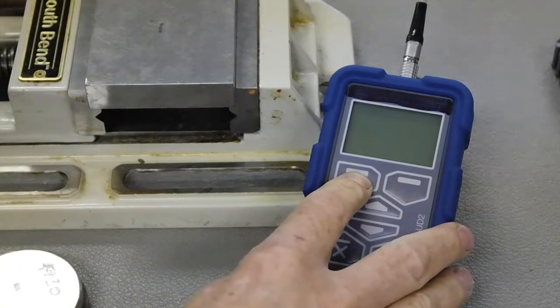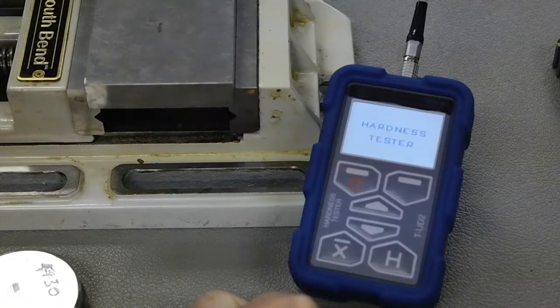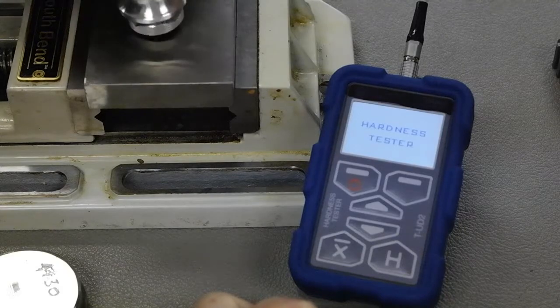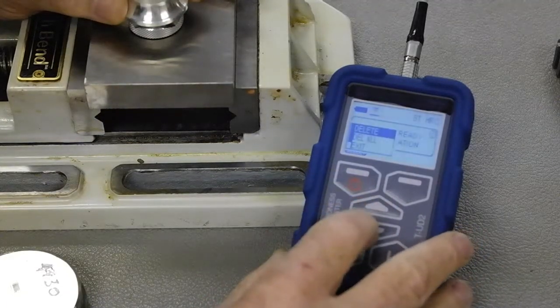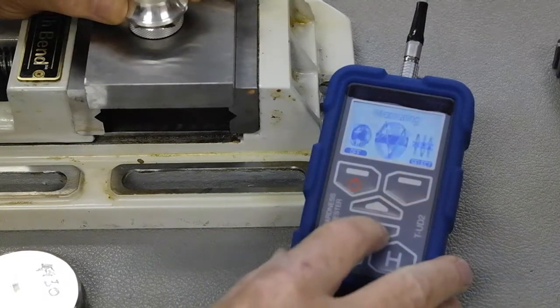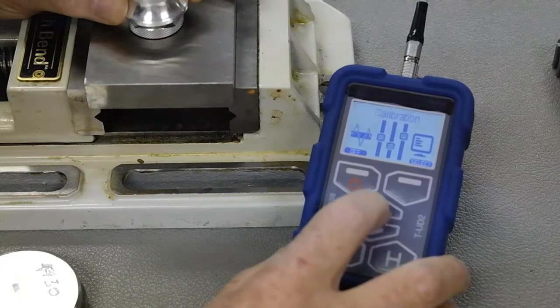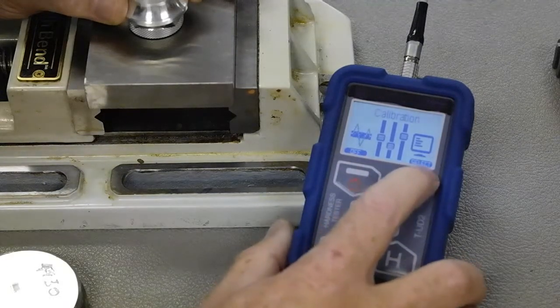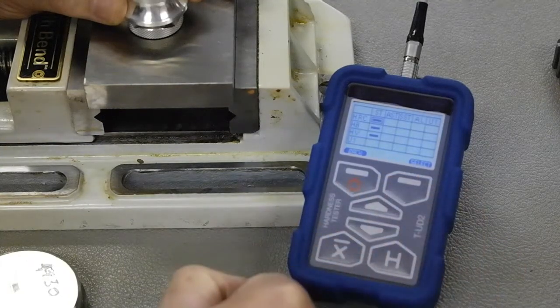Let's power the device on. It's going to go into test mode as we've described before in another video. I go down to hit the exit, and now we can scroll through the other menu settings for the device. I want to go into calibration, hit select. You can see there is the little tip about what key to press, and it takes me into calibration.